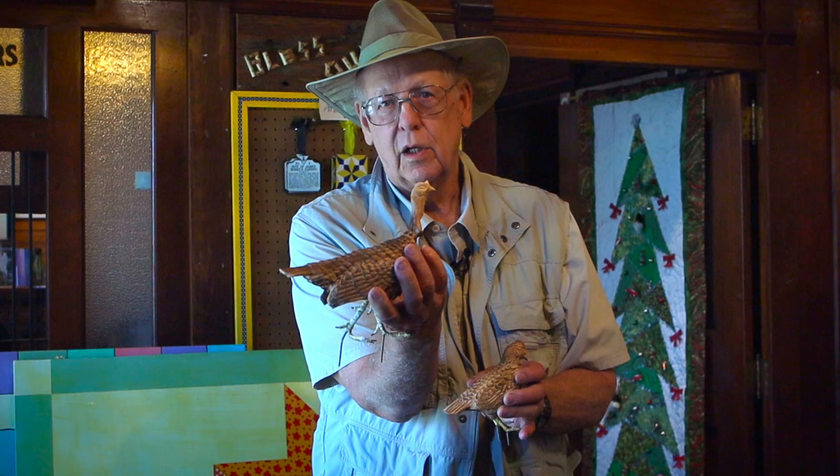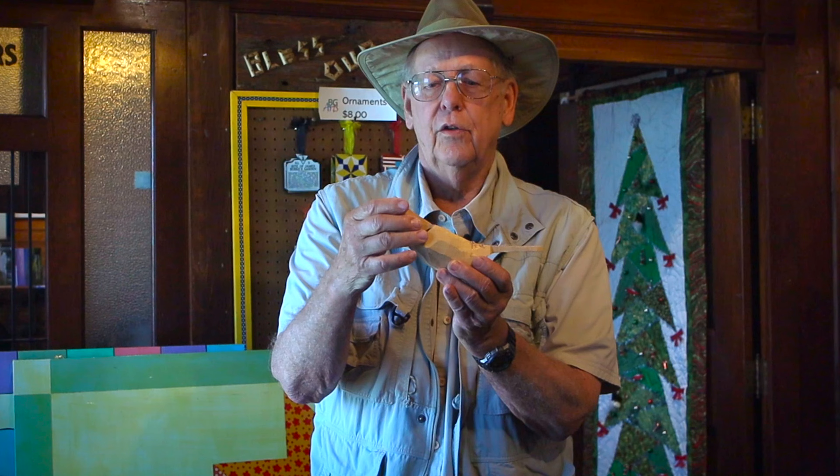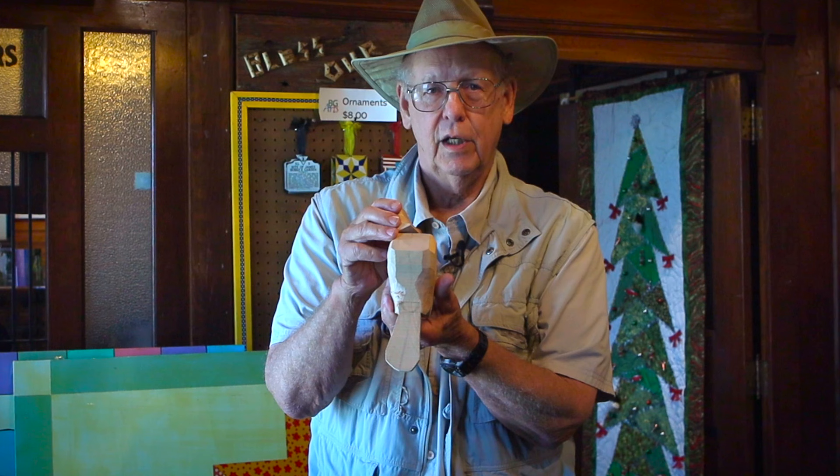This will be a quail and this will be a turkey that's walking along — same process as the other one. Now when I do the cardinal, the first step is the pattern, then I cut out the side view, and I cut the head out separately so the grain of the wood will run with the crest and also with the tail. Then I can turn the head either way I want.